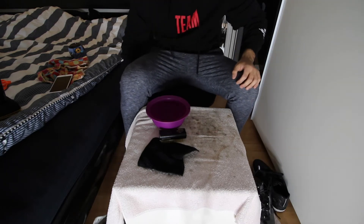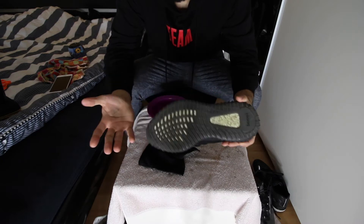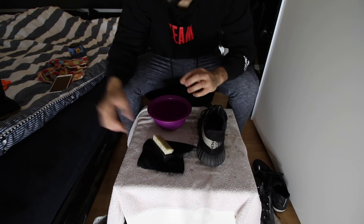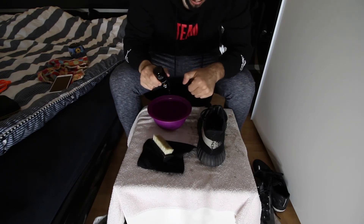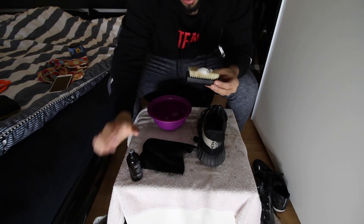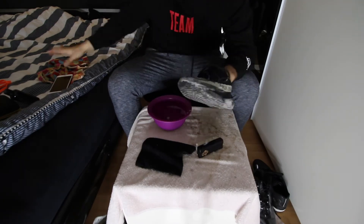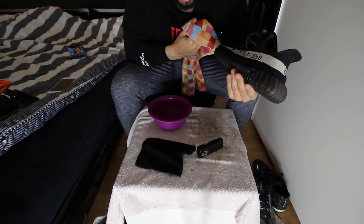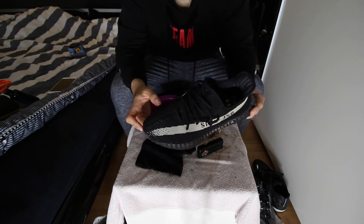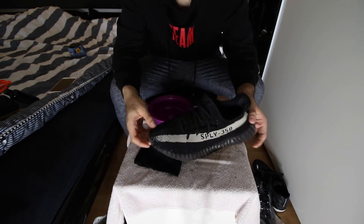Next up are the Yeezy Oreos. The stripe is a little messed up and there are black dots on the bottom. I changed the water and cleaned the brush. These are always easy to clean. It took literally about one minute and look at them — brand new. These are the best shoes to clean; you just need a minute and a few brushes and you get a brand new shoe.